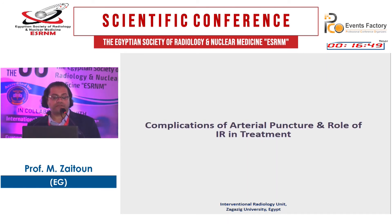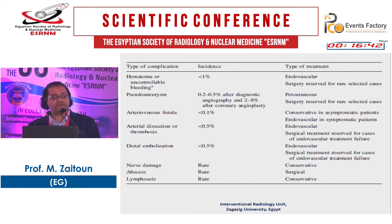Regarding complications of arterial puncture and the role of interventional radiologists in treatment: the most common complication is hematoma, occurring in less than 1%, treated endovascularly — surgery reserved for rare selected cases. Pseudoaneurysm occurs in 0.2–0.5% after diagnostic procedures and 2–8% after angioplasty, treated percutaneously. Arteriovenous fistula is rare at 0.1%, dissection at 0.5%, and distal embolization less than 0.5%. Nerve damage is very rare.